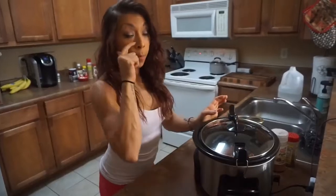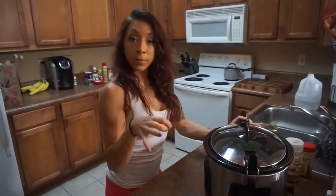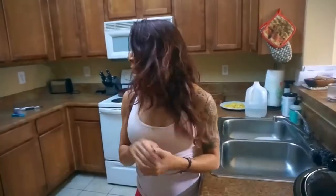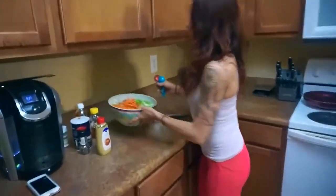If you want it more shredded then do the full four hours, but we like it kind of chopped instead of completely shredded so we're going to do it for about three, three and a half. I'll check it at three. We're going to let the salsa chicken go and we are going to make the coleslaw tonight just to get that out of the way so tomorrow, which is a really busy day, that will be done.